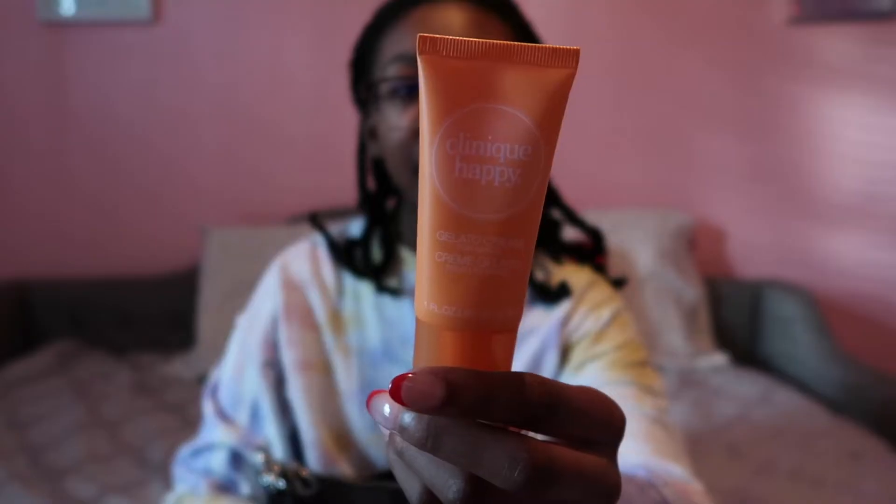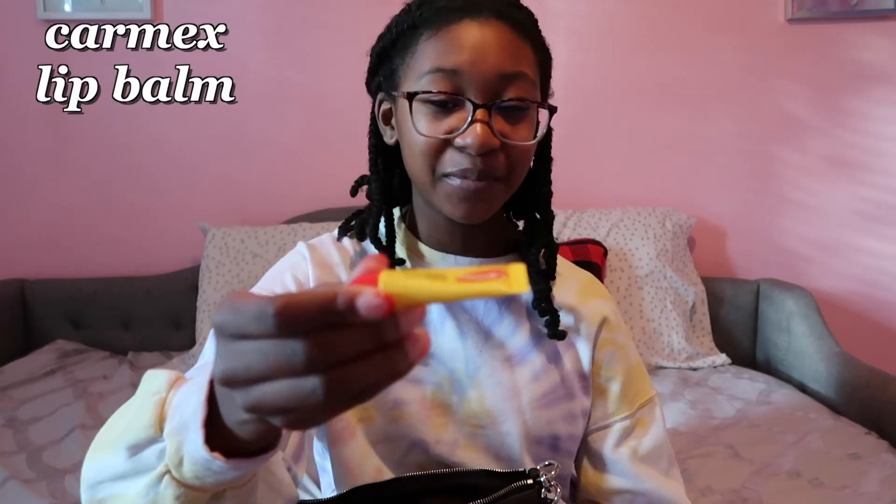Then I have this Clinique perfume in a little travel size — it fits perfectly in my purse and has orange and red C's to stand for Clinique. I also have some Clinique lotion — this is the Clinique Happy Gelato Cream. Next is a plain black pen — you never know when you need a pen. It's a ballpoint with a normal tip. I also have a vapo inhaler — or vapor inhaler — also for my allergies. I keep this because sometimes out of nowhere I just get a runny nose, dry nose, or sore throat.